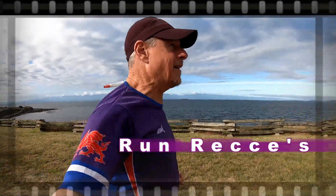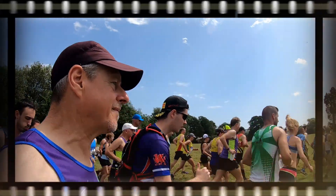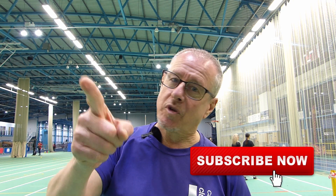Good evening everyone. I'm at the National Indoor Athletic Centre in Cardiff. So before we get going, I want you to like this video and subscribe if you haven't already done so. Let's get into it. So this evening we are at the National Indoor Athletic Centre in Cardiff, Wales, and I'm with my club, Caleen Running Club.